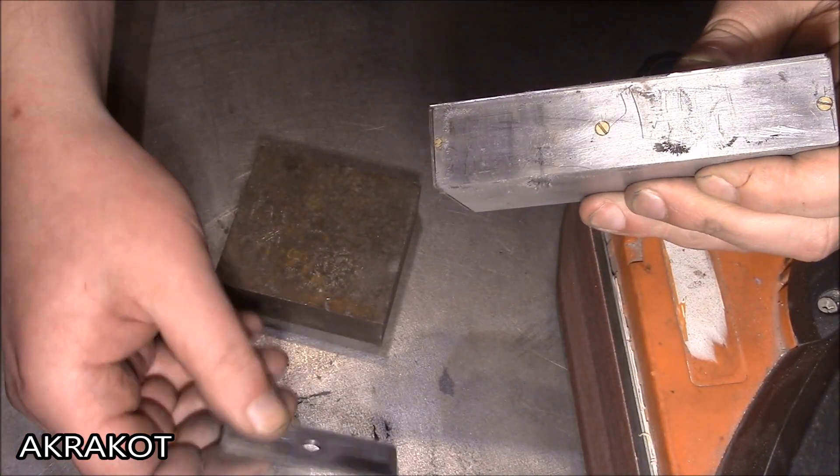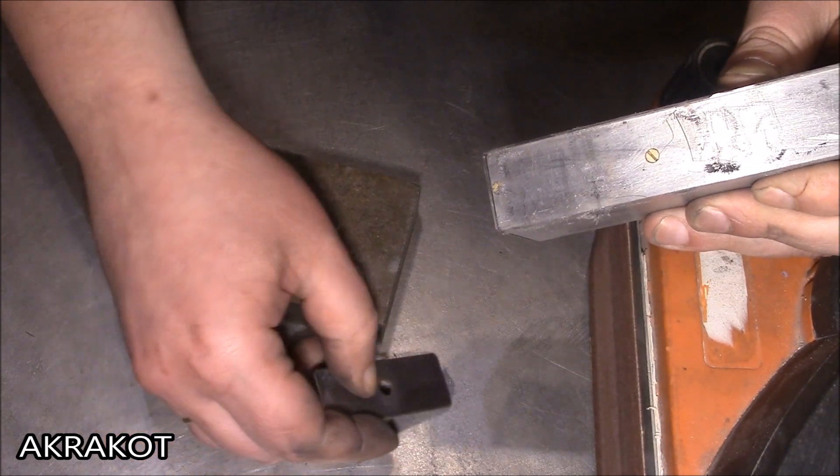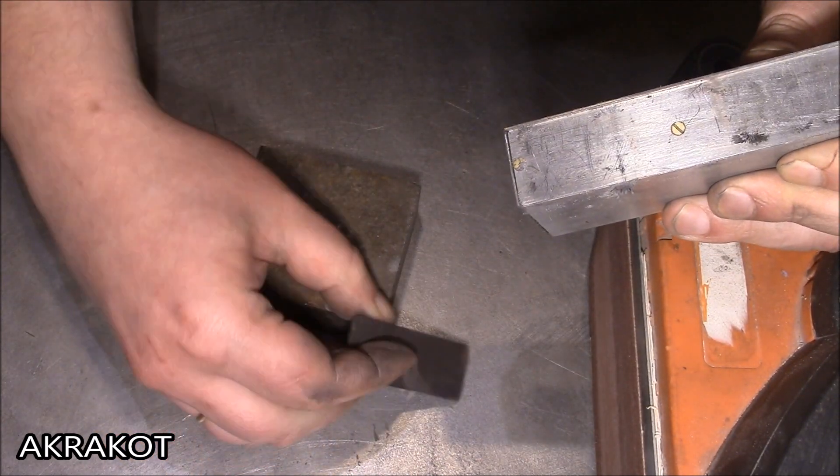If the part after grinding is shifted to the side, then it does not magnetize, though I don't understand why this happens.